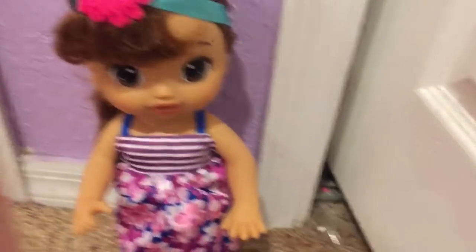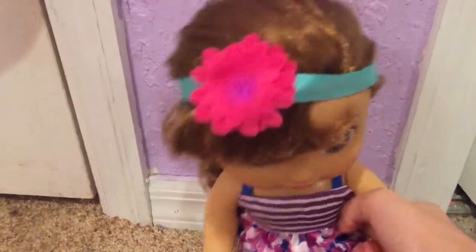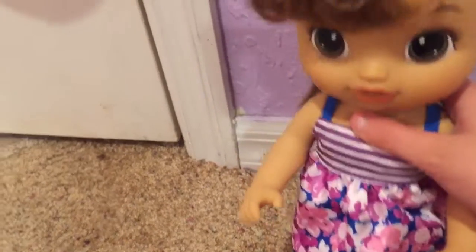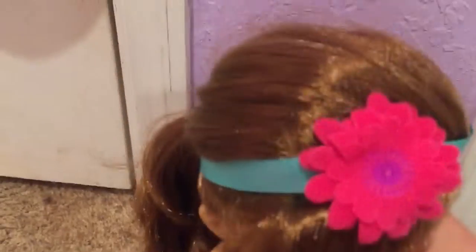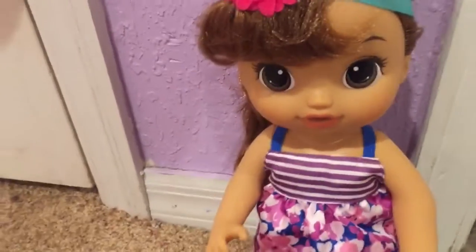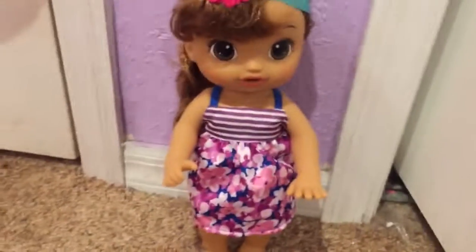I decided to name her August! I'm gonna put a little diaper on her, but not in this video. Looking at her, she's probably the height of the face paint fairy, so she'll be younger. I have to measure them to figure out her age — I'll tell you guys later. I'm doing another Baby Life collection in the summer and I'm supposed to get more, so welcome August!